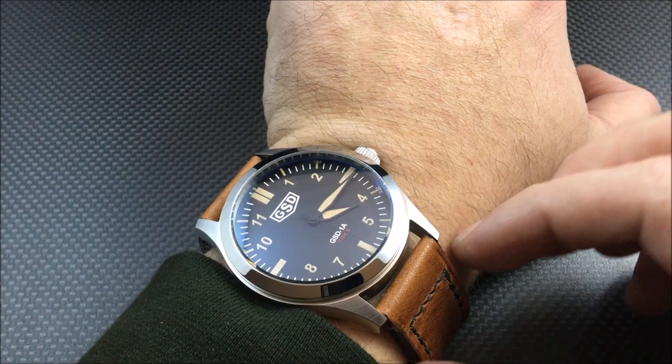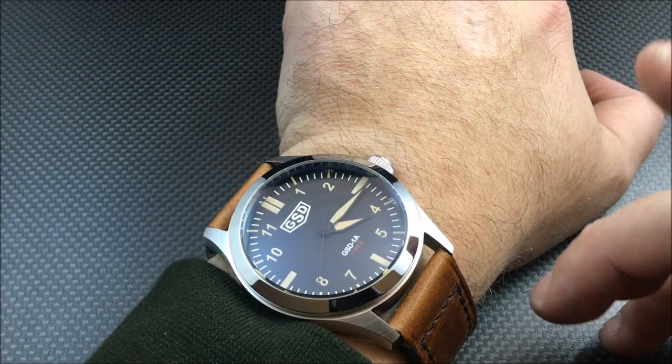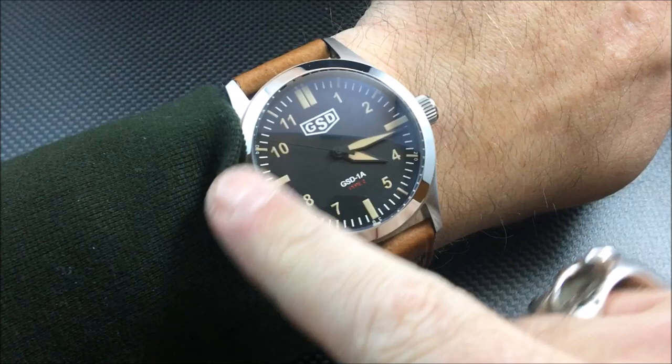This one, which also comes in PVD, features vintage lume — it's actually old radium Super-LumiNova. At $795 you are getting the sapphire crystal, a screw-down crown, and a Miyota 9015 automatic movement. Here it is on my seven-and-a-half-inch wrist.